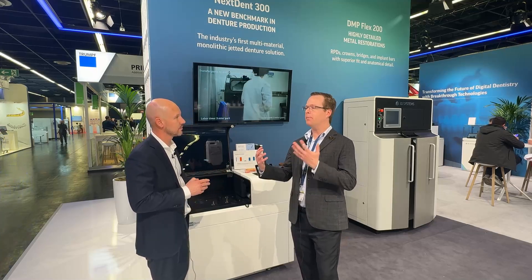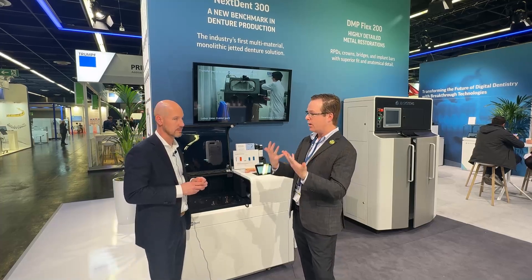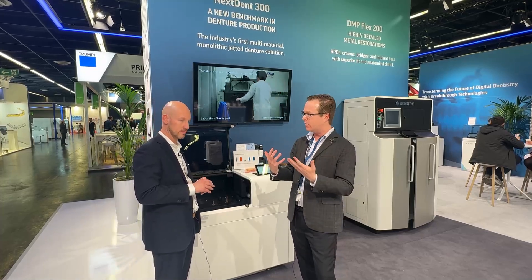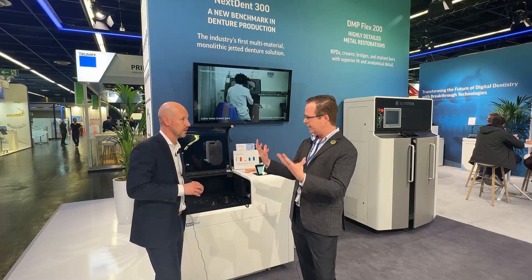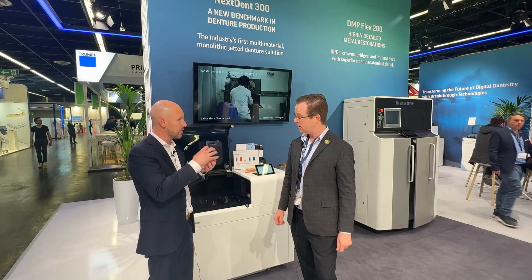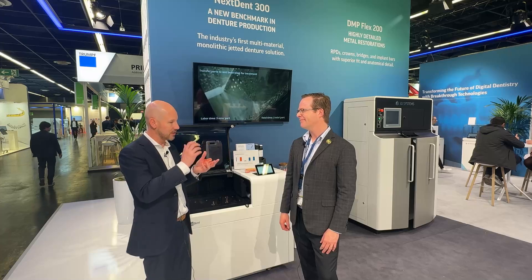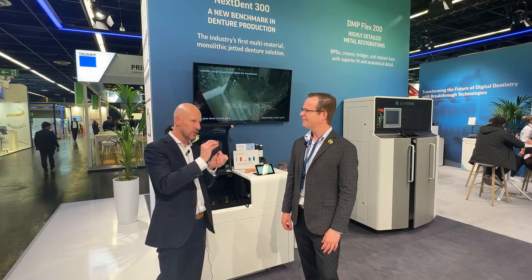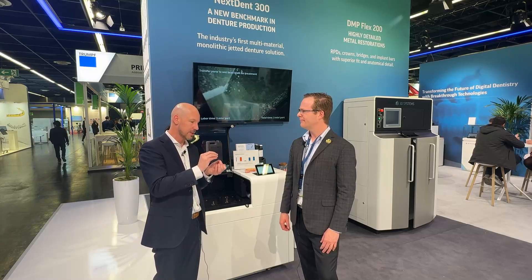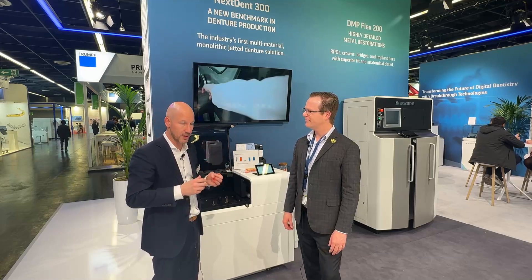So essentially walk me through the process. I scan my patient, design it or use an automated AI system, etc. All you need is the STL input of the base and the teeth — preferably the monoblock — just to make sure that everything stays together. The design requirement is that the base and the teeth will have a zero gap, absolutely no air gap between the teeth and the base, so that we can get a complete monolithic build.